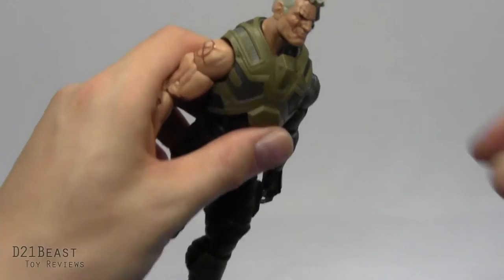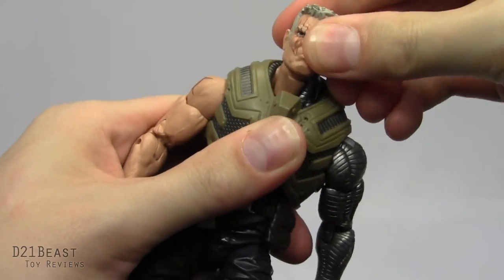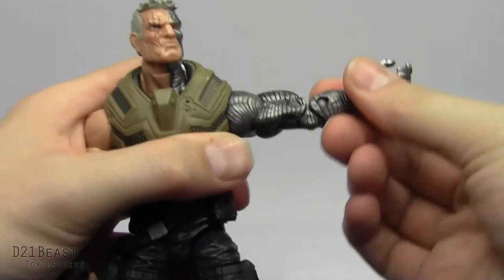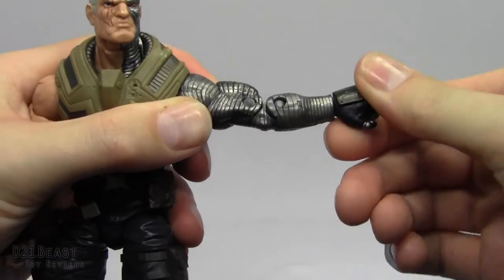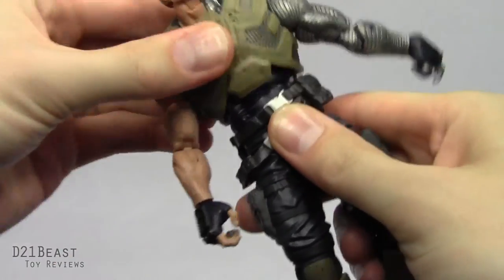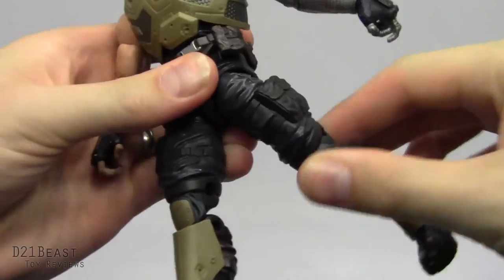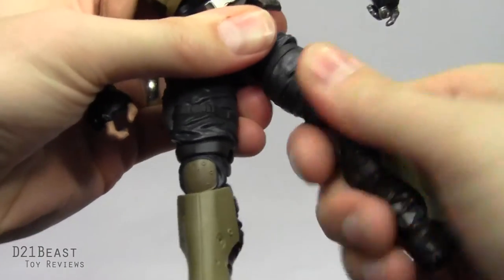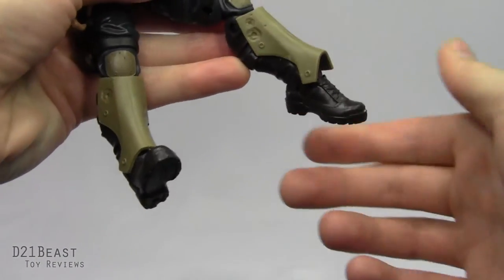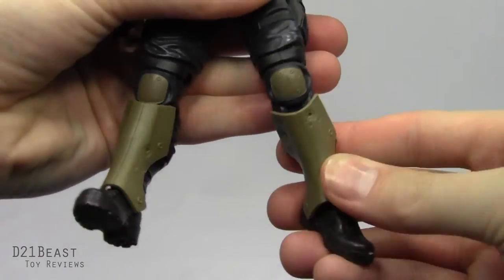Articulation-wise, this Cable figure is no slouch. His head will bend down and back with a disc hinge in the neck, and rotates all the way around. His shoulder rotates all the way around. He has a bicep that'll bend out, rotates, and has a double-jointed elbow. The wrist rotates around and bends. He's got a diaphragm joint hidden in his body armor that rotates all the way around, and a full waist rotation. Legs move forward very far, back pretty decently, and out for the body. Upper thigh swivel, double-jointed knees. And he's got a foot that moves forward — a little hindered by the shin guard — and moves back very nicely. He's got one of those great Hasbro ankle pivots, which isn't actually obstructed that badly with his leg armor.